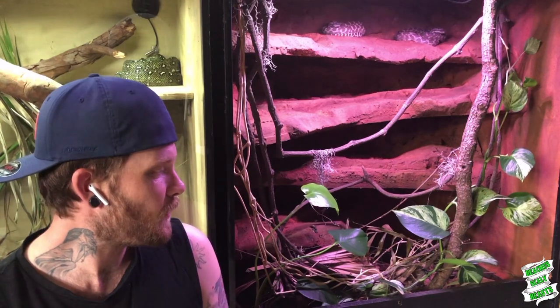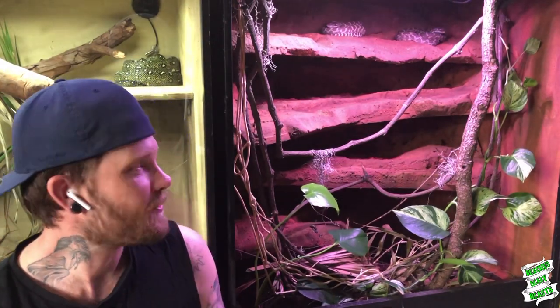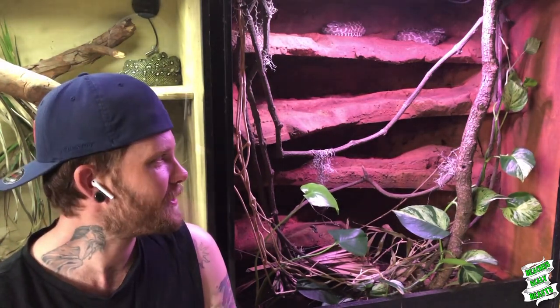Something I did do over the course of the last year — I think it was about mid-last year — is I put together this awesome roughscale python enclosure, completely dedicated just for these guys. If you haven't already checked out that video, make sure you go back and have a look at how I made all the ledge backgrounds and everything. It was about a 30- or 40-minute video, so it's quite a good watch.